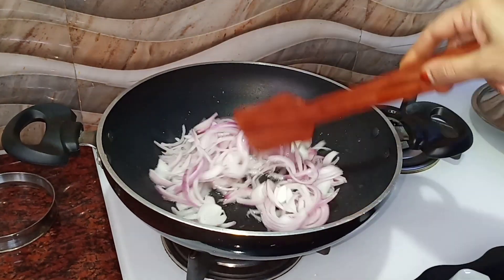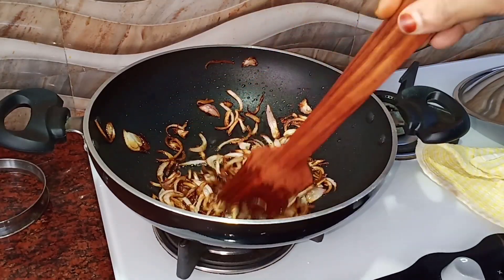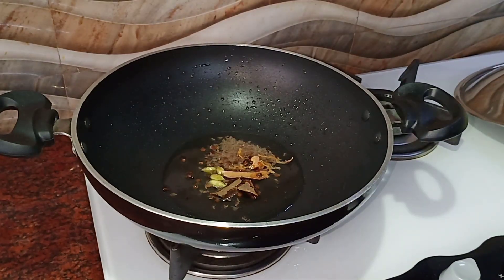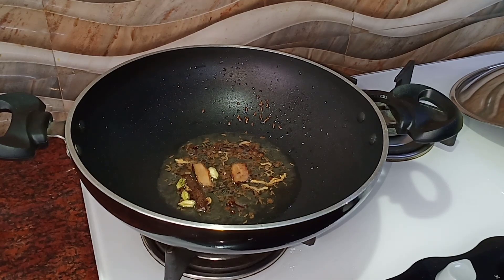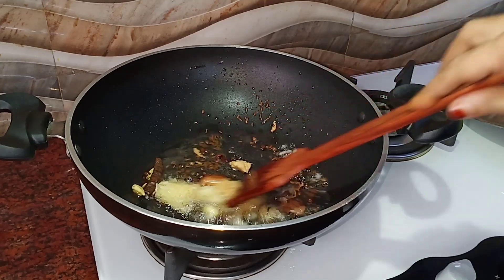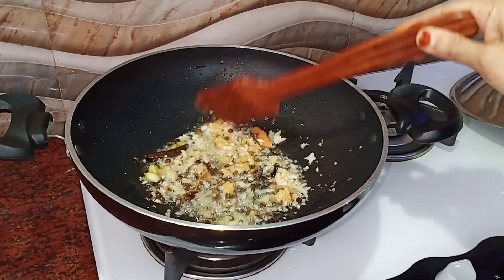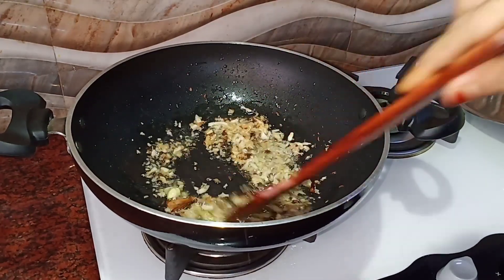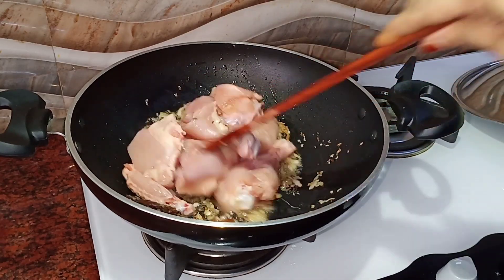I will add 1 teaspoon of rice and some brown oil in the plate. I will add whole spices. I will add a little bit to the pot and I will be able to cook the chicken.